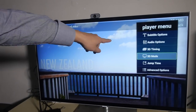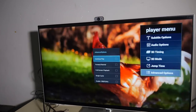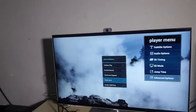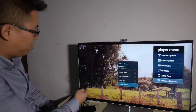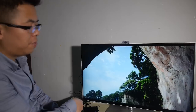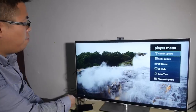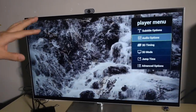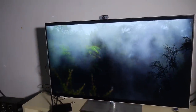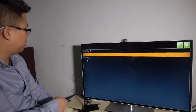We also have 3D timing, 3D mode, jump time, and advanced options. The 3D feature can convert the image to 3D mode, but it depends on your content. As you can see, there are so many options for media playback — media and movie fans will really like our player. Also, the box supports HD audio like passthrough for Dolby Atmos and DTS.